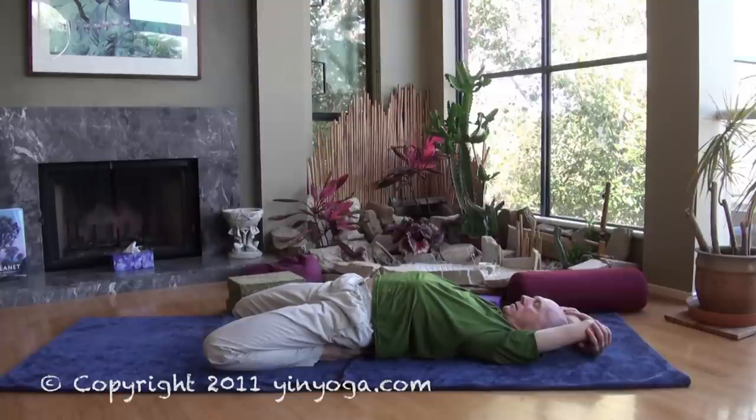Keep bringing awareness back to the floor of your breath, and pay attention to the sensations that you're experiencing right now.